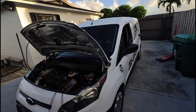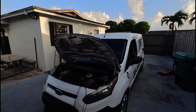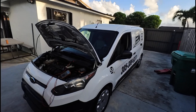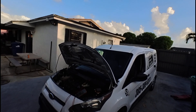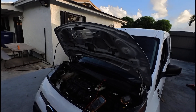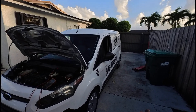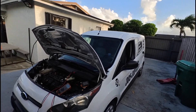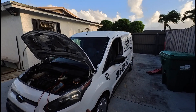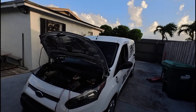Welcome back to another G Auto Repair YouTube video. Today we're working on a 2016 Ford Transit Connect. The complaint is it drains the battery overnight. We've already done some testing, so I'm doing a video on how to test for parasitic drain. Spoiler alert: it does not have one. This is just a quick rundown on how to do the test if you're struggling with this situation.